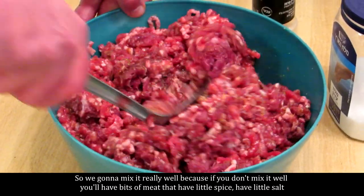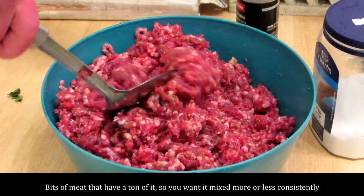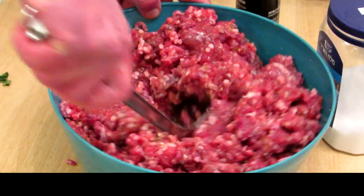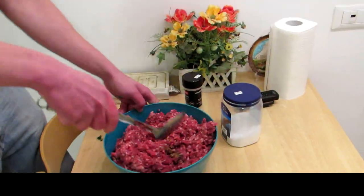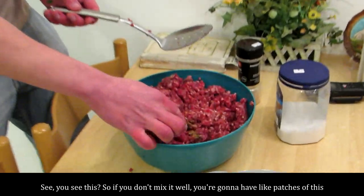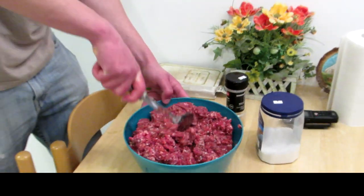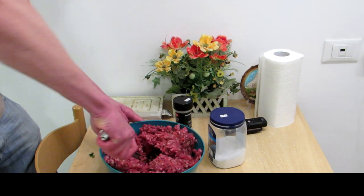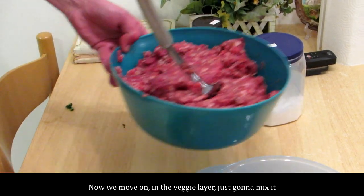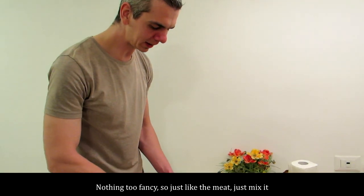You're going to mix it really well, because if you don't mix it well you'll have bits of meat that have a little spice and a little salt, and bits of meat that have a ton of it. So you want it mixed more or less consistently. See this? If you don't mix it well you're going to have patches like this — you don't want that. Okay, so the meat layer is basically done.